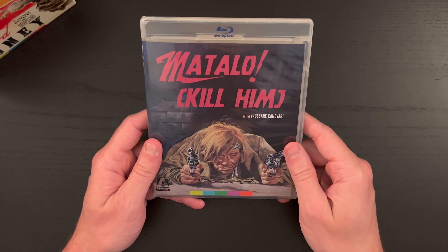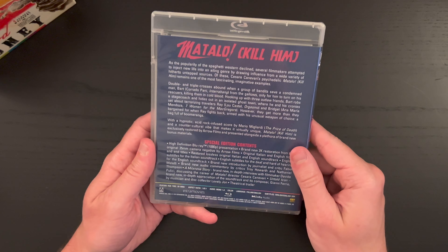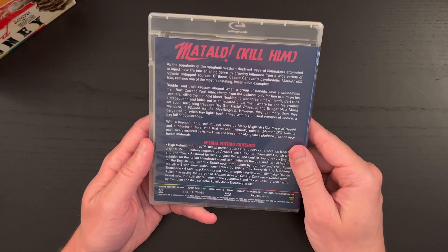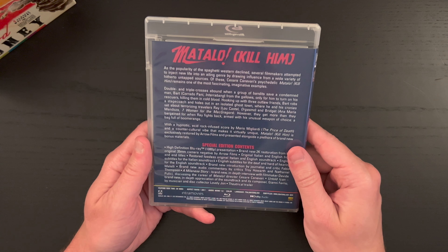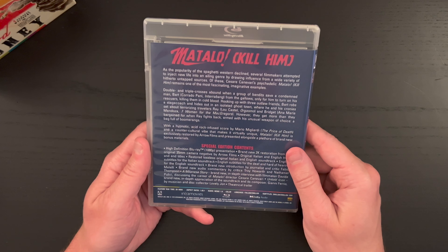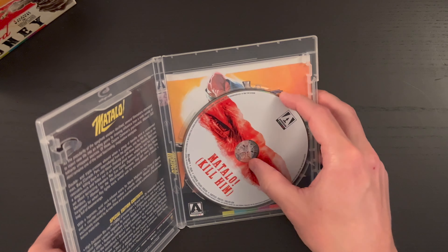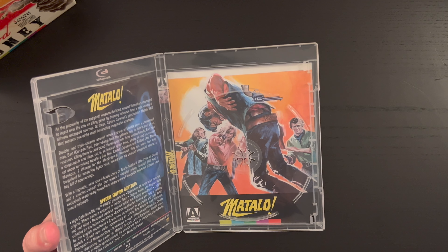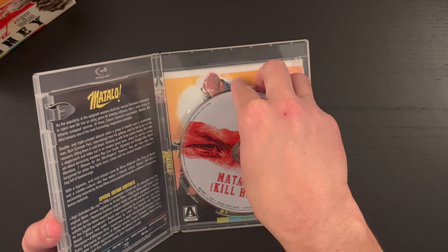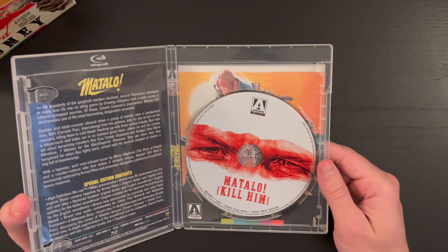And our final film is Matalo, Kill Him, with a feature runtime of 89 minutes. So three of the four films were 89 minutes — very consistent. The Italian artwork there — that disc art is cool, just really focused on the eyes. That's neat.